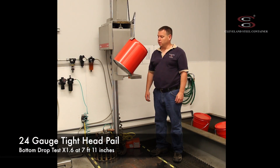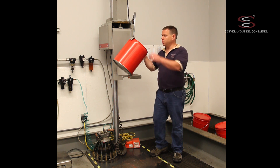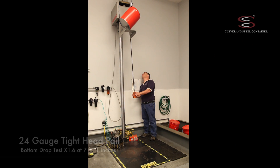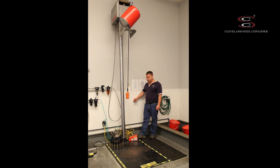It's a five gallon tight head 24 gauge pail. I'm going to perform a center of gravity drop on the bottom and the side seam at the weakest point. Now I'm going to press the foot pedal and drop the pail straight down.